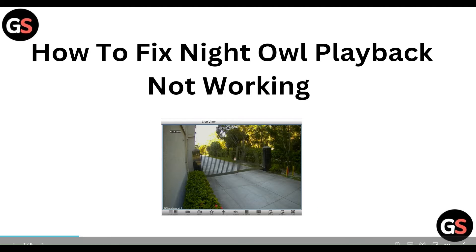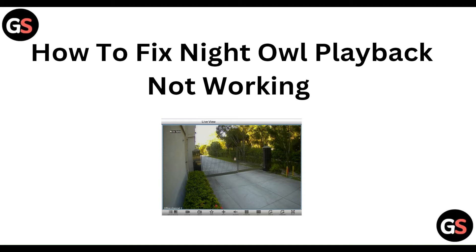Hello everyone, welcome to our YouTube channel. In this video, we will guide you through the process of how to fix Night Owl HD playback not working. So if you are facing this issue, don't worry, we are going to solve this issue step by step.